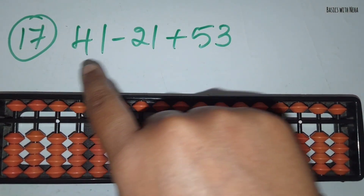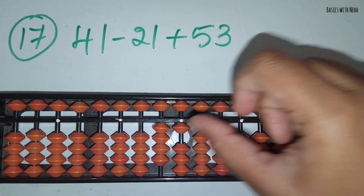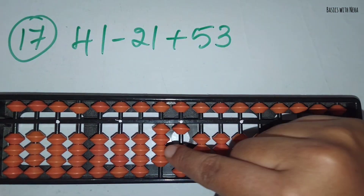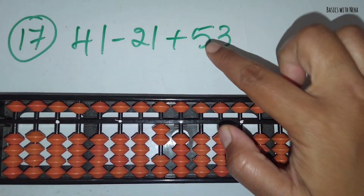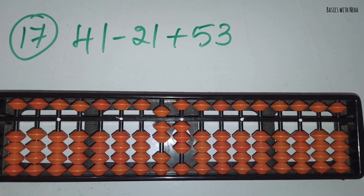The seventeenth sum: 41 minus 21 plus 53. First take 41. Now you should minus 21. Minus 2 and minus 1. Now you should add 53. Add 5 in the 10's rod and add 3 in the 1's rod. The answer is 73.